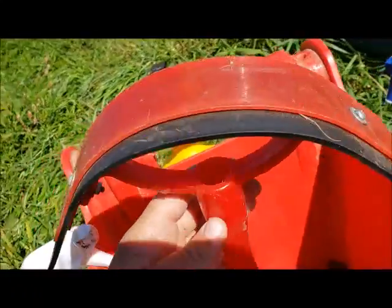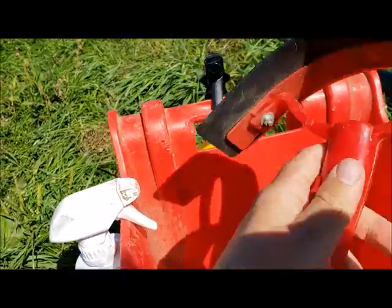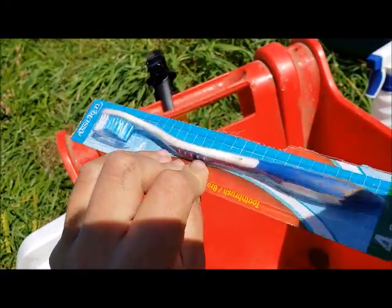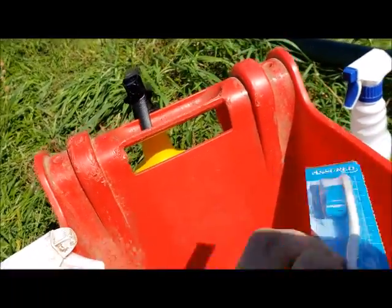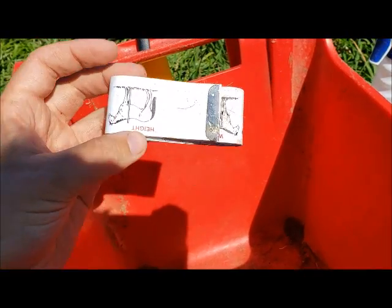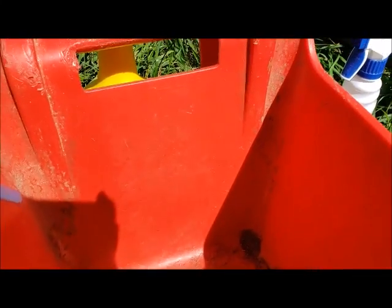I've got my squeegee, which should be in the bath bucket but ended up in here. There's also a toothbrush that should actually be in my tack cleaning bucket but ended up in here too. And then finally a weight tape. Alright, I'll see you next time!